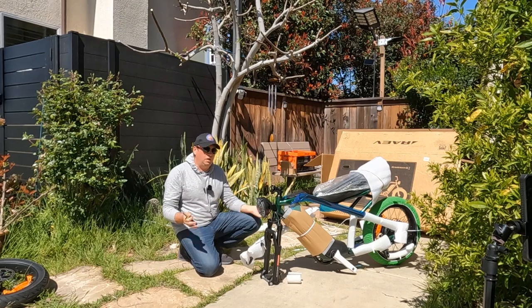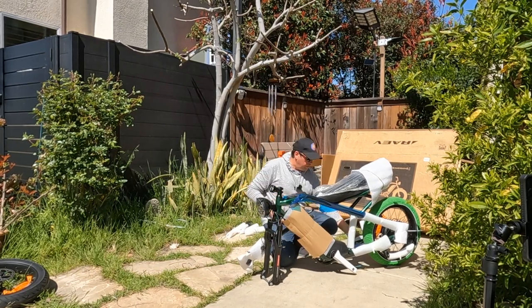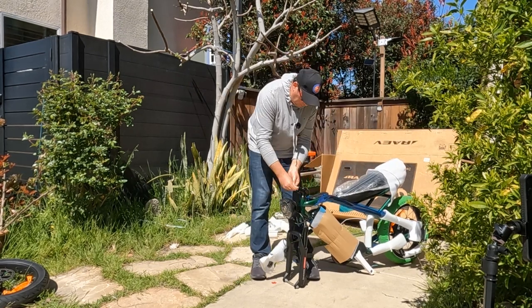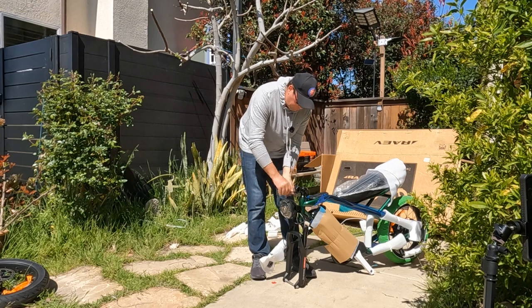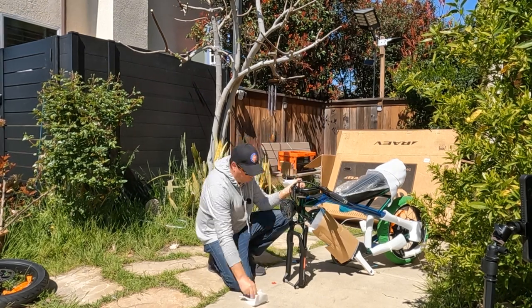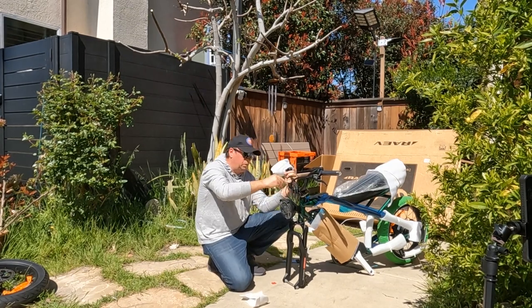Welcome to my channel. Today I'll do a quick unboxing and then we're going to go for a ride. First, I'll remove all the packaging and start to assemble the handlebar — pretty simple, just remove the mounting with four bolts and then reattach the handlebar with the same four bolts.